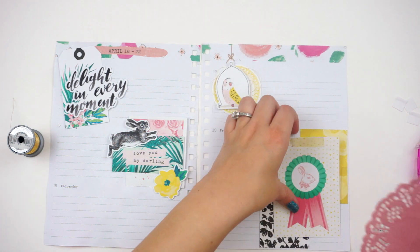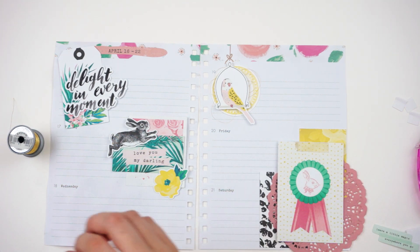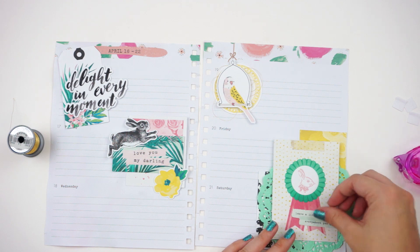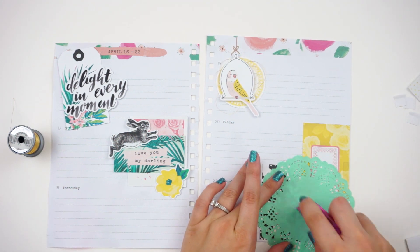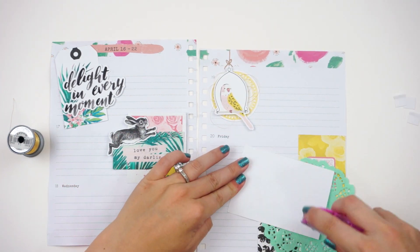I'm going to apologize ahead of time — I woke up with a horrible sore throat, so we'll see how videos go this week. I have several filmed but I'm not sure if they'll get edited and uploaded, which is why today's video is a little bit late. Here I'm going in and adding a doily.